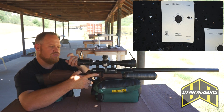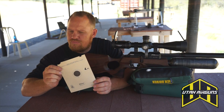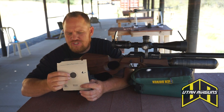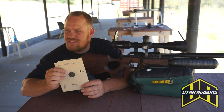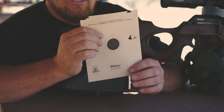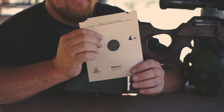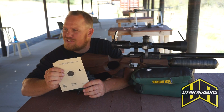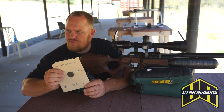Alright, let's go downrange and take a look. Six shot group, pretty much all one ragged hole. We had one flyer, but the wind is gusting pretty good. So, 50 yards — I feel pretty good about that. The gun shoots really well. I'd like to see what it did without some crazy wind conditions, but so far, so good.